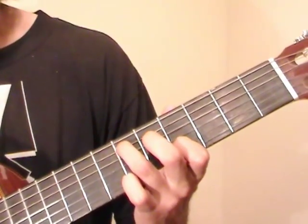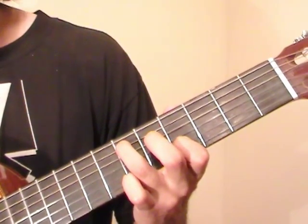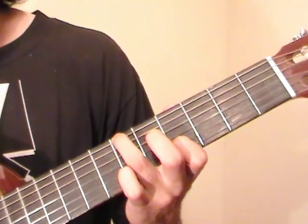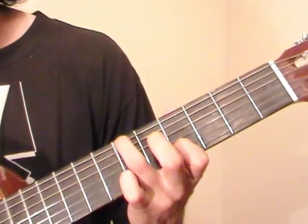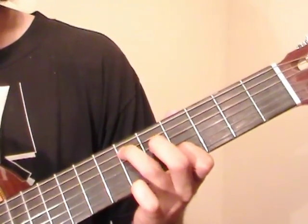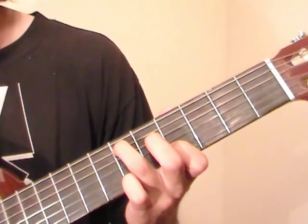Next we're going to play the 4th fret of the B string real quick. And then the ring finger goes to the 6th fret of the E string, and we pluck these together. So it's like this. And all together now, on this part here we have...